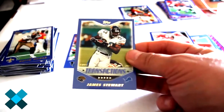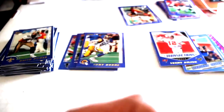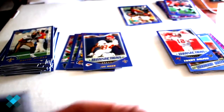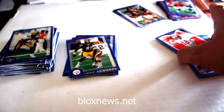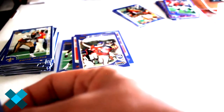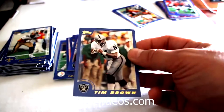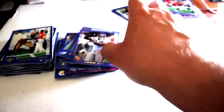Terrence Mathis, Kevin Daft Europe Prospects, Mario Bates, James Stewart Transactions, NFL Draft pick Danny Farmer, Andy Katzenmoyer, Tony Horn, Joe Horn, Brett Favre, Troy Edwards, Trent Dilfer, Andre Reed, Ron Paulus, Tyrone Wheatley. Own The Game Jimmy Smith insert card - neat little card - Tim Brown, Damon Douglas, Jammer Miller, John Randall, and Ed McCaffrey.